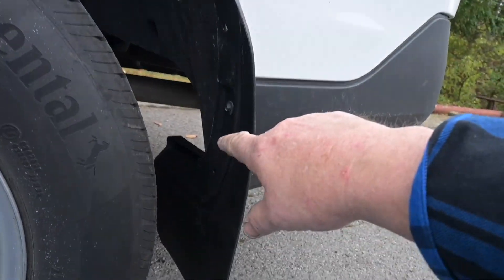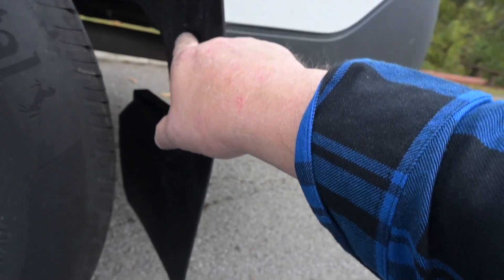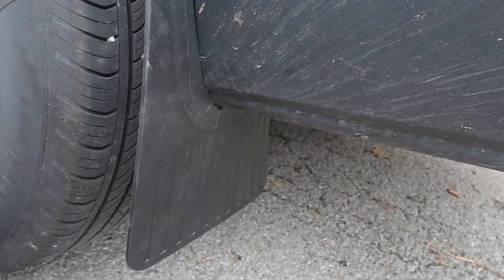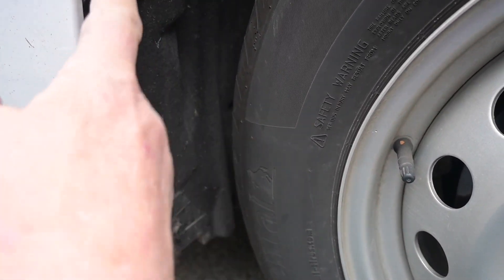Once you get your connectors out, you're just going to go ahead and put them back in. I'll reuse the old one because there's nothing wrong with it. Put your two bolts in and tighten it down — and that's it. That's your mud guard! Awesome. On the front flaps you only have three plastic connectors and no bolts.